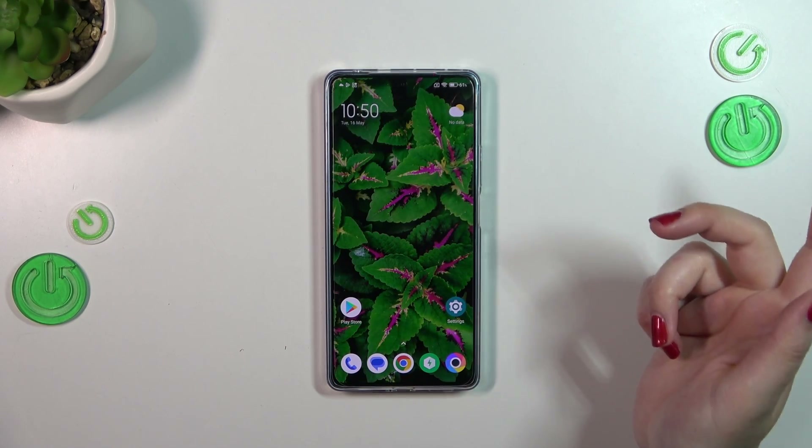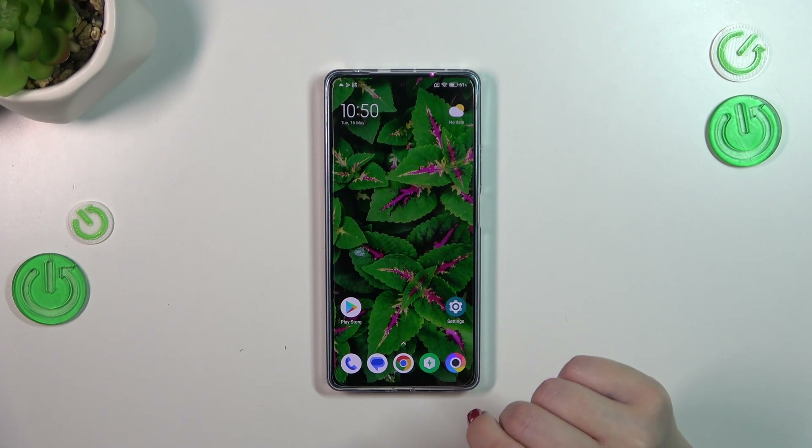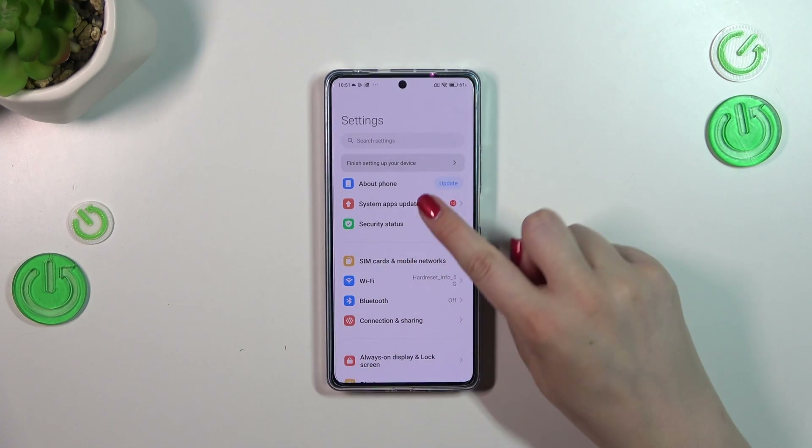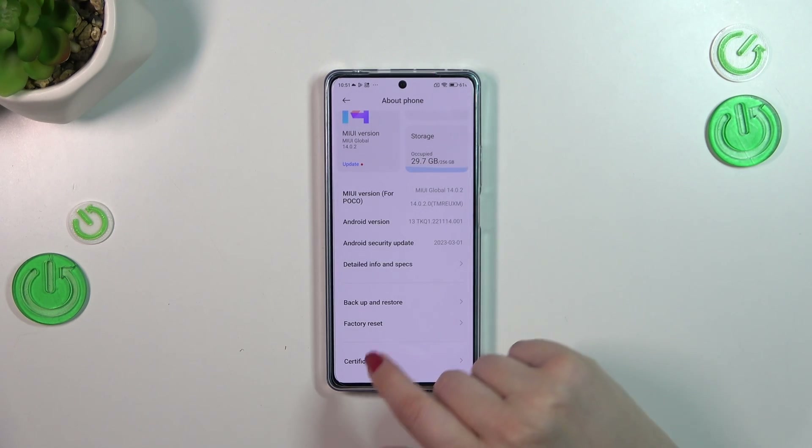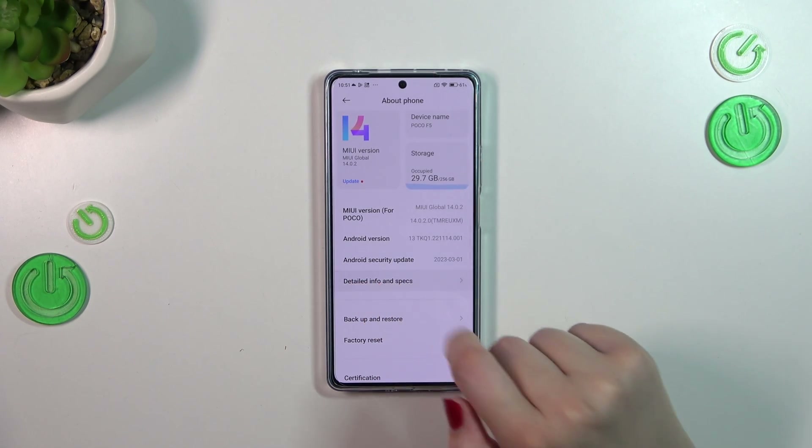Let me show you the other way of checking the numbers. It will be useful if for some reason the secret code won't work or you forget about it. So let's enter the Settings. Here we have to tap on 'About Phone,' and now let's find 'Detailed Info and Specs.'